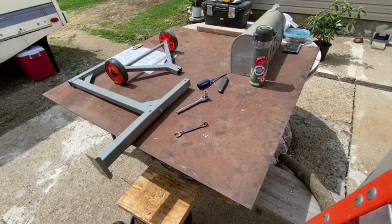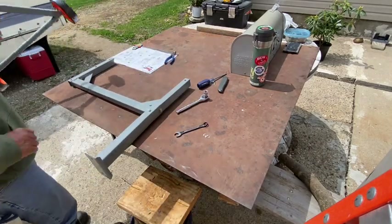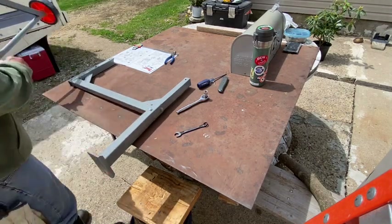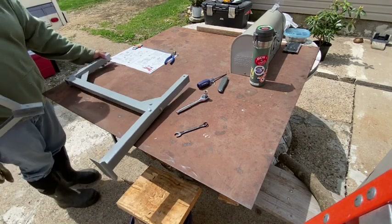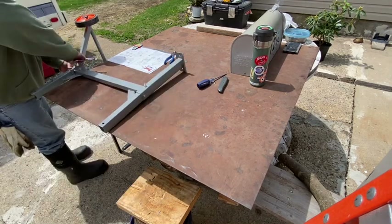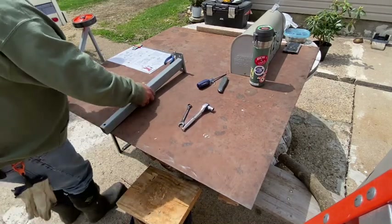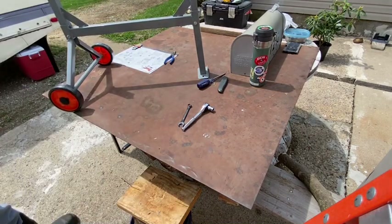Step three is mounting the wheels onto the bracket we just put the stanchion on. Remember, the wheels go on the rounded side. And that is the stand.